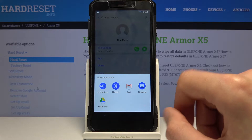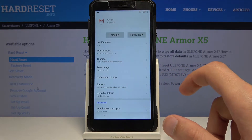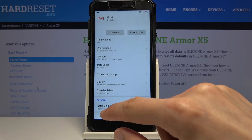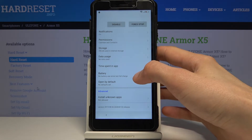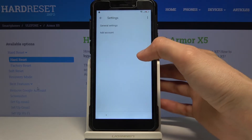You'll see a couple of options. Hold down on Gmail — this will give us a pop-up. From here go to App Info, then scroll down to Notifications, then Additional Settings in the App.